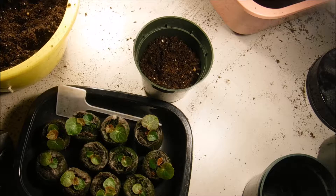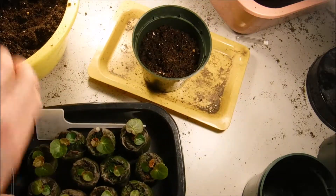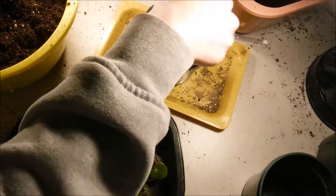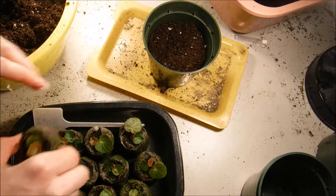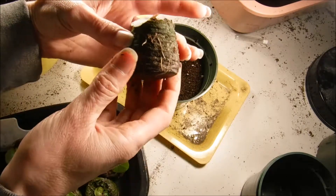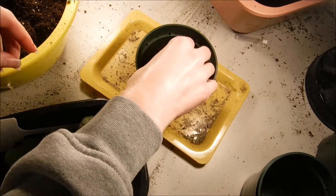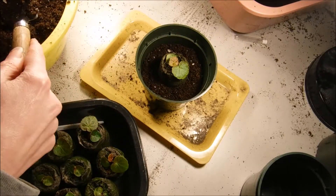I'll get a little tray here to set this on. I'm going to fill this up some more, and my soil is nice and warm — our begonia seedlings are not going to like cold soil, so I have my soil in the basement right now. I'll take my little seedling here — you can see it has a nice developed root system — and I'm just going to kind of nestle it in. Then I'll take my little garden tools and fill in around it.